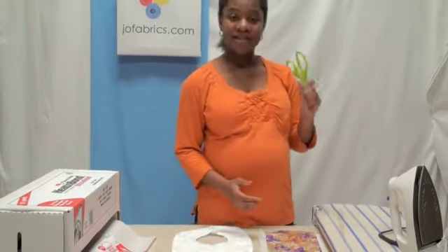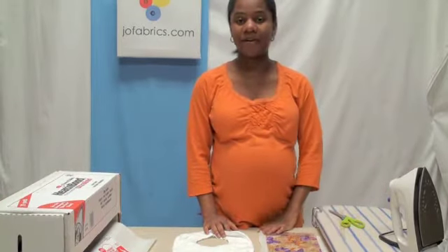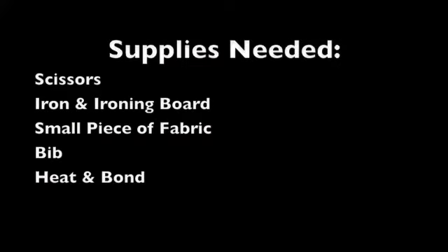A pair of scissors, an iron on low heat setting, and an ironing board.